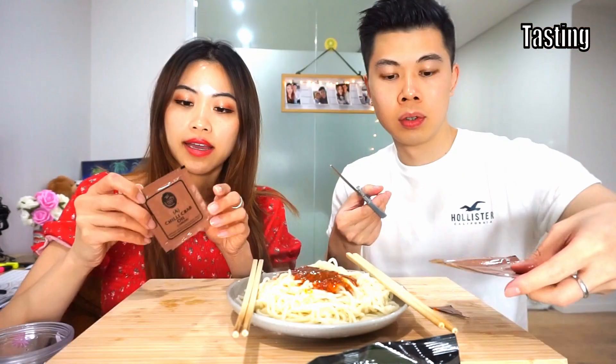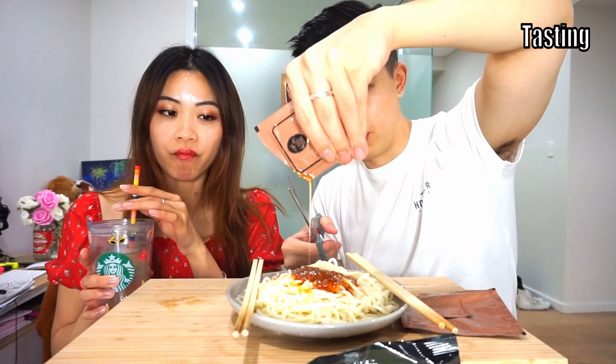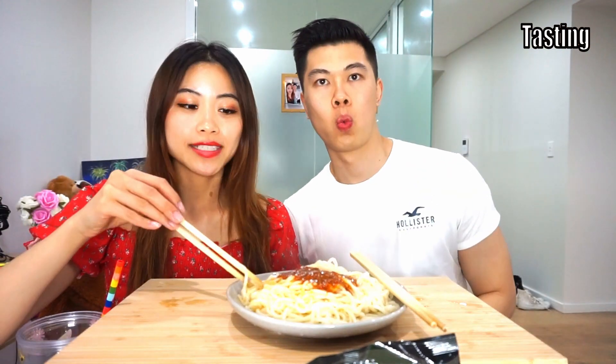Oh my god, look at the sauce! And I have my chili oil — look at that. It's literally just oil. It's crab chili oil. I don't know if it's flavoured or if it's just chili oil. Alright, I'll mix the noodles now.